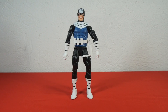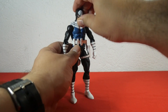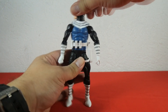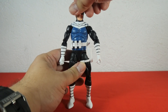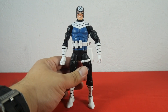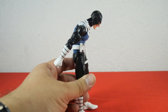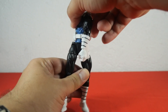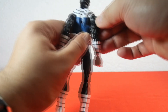Let's check out the articulation for Bullseye, starting with the head. You can move the head down and up, move to the left and right, and tilt a little bit left and right. For torso articulation, Bullseye has an ab crunch. You can move the torso forward and lean backwards as well. He has hip articulation so you can move completely to the left and right. We also have butterfly joints.